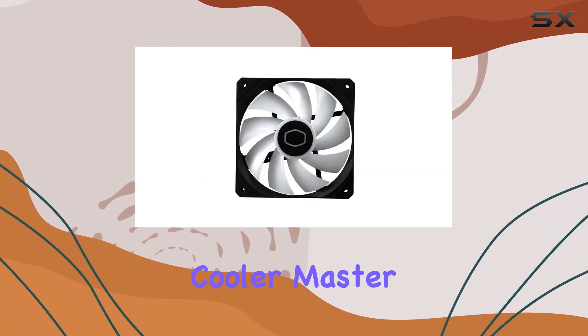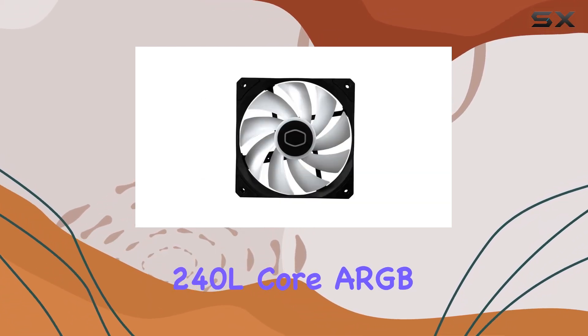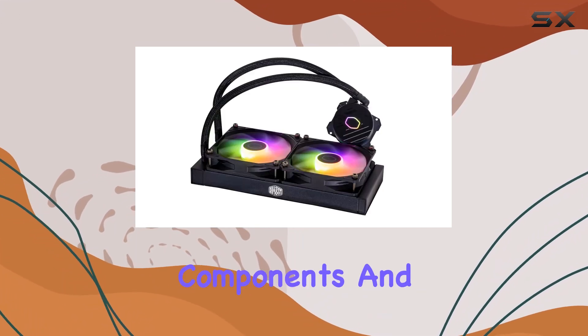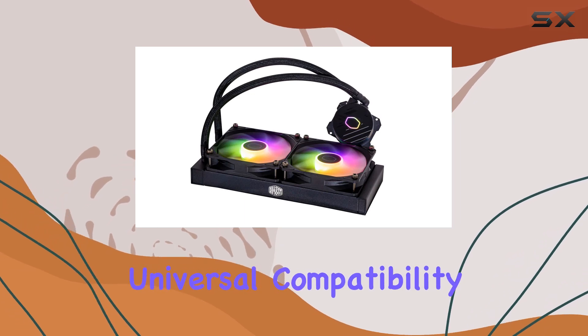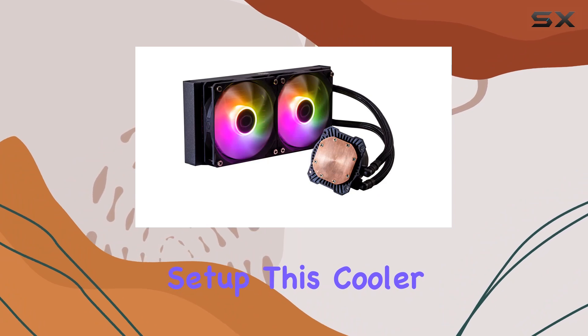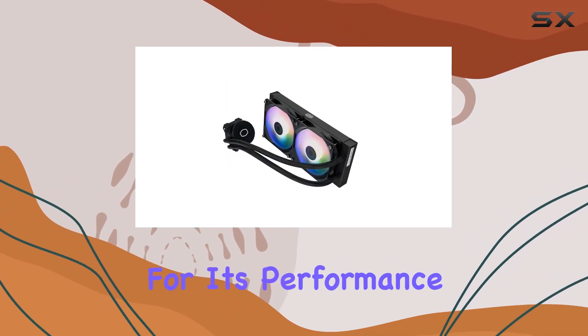Overall, the Cooler Master Master Liquid 240L Core ARGB CPU Liquid Cooler offers a compelling package with its improved design, enhanced components, and universal compatibility. Whether you're building a new rig or upgrading your current setup, this cooler is definitely worth considering for its performance and value.